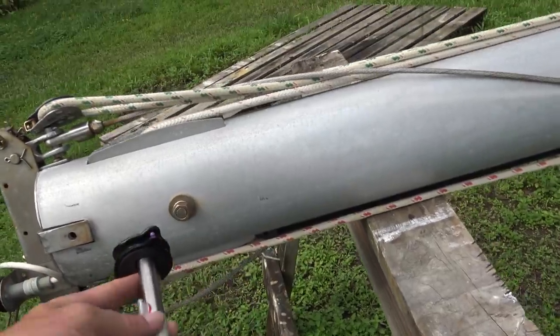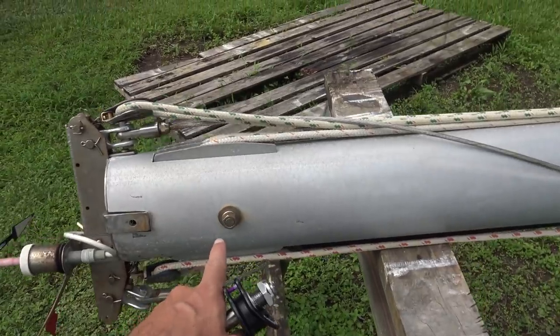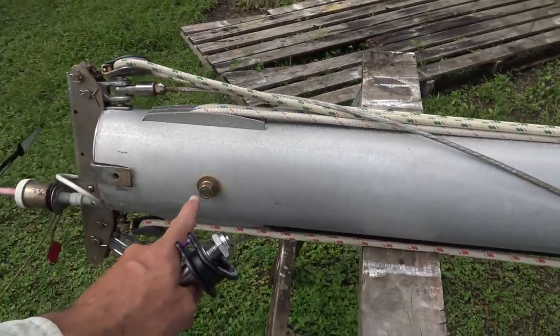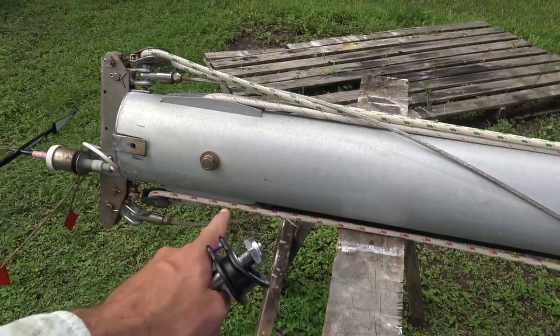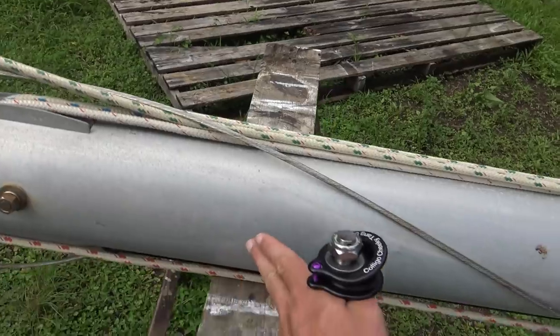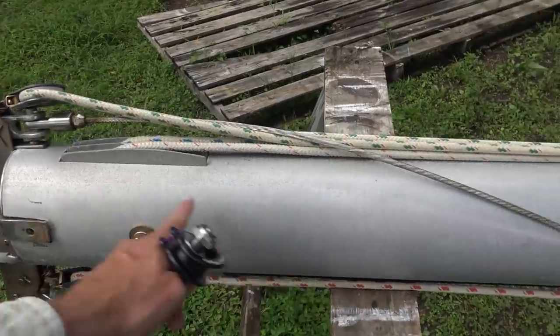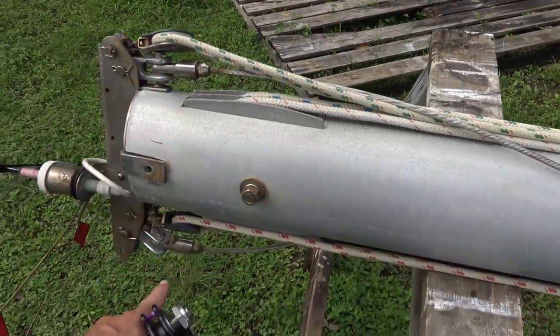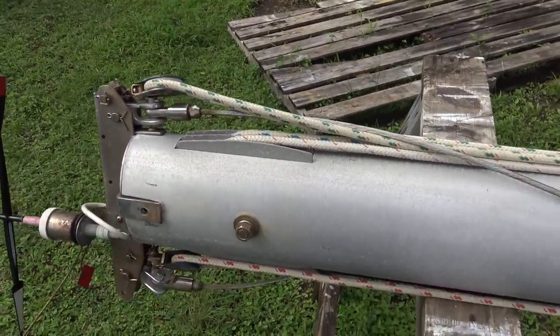I want to install the through bolt for the cheeky tangs as high up on the mast as I can, because there aren't going to be any running backstays — that's what makes it a solent stay. To make that work it has to be installed as high up on the mast as possible so that it's close enough to the forestay and backstay to get most of its support from those stays.